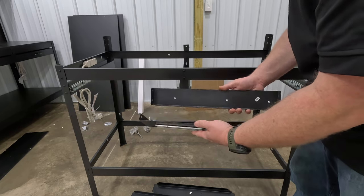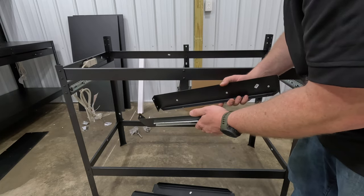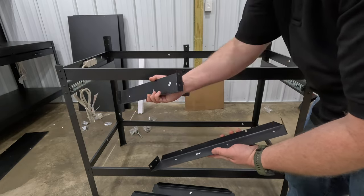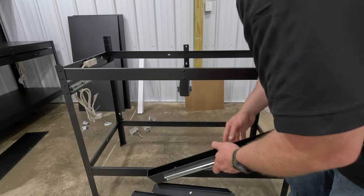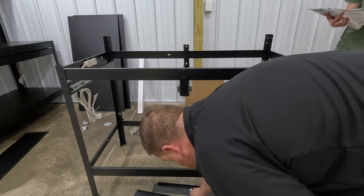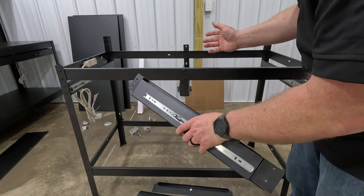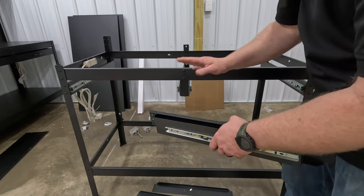Here's where bonus points go to the Harbor Freight unit — those drawers came pre-assembled. On the WEN you have to assemble the drawers completely. Take 10L and 10R for the left and right sides, 11 is the front of the drawer, and 12 is the back. You're just bolting a box together the same way as everything else. The fiberboard inserts for the drawer bottoms just lay down on top.